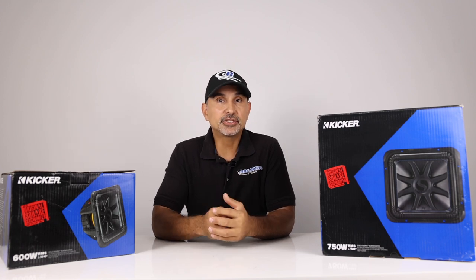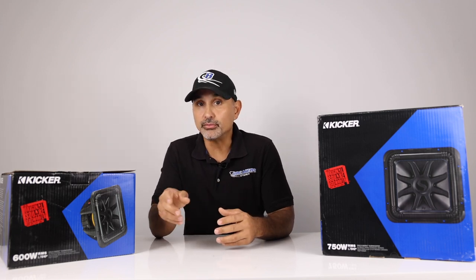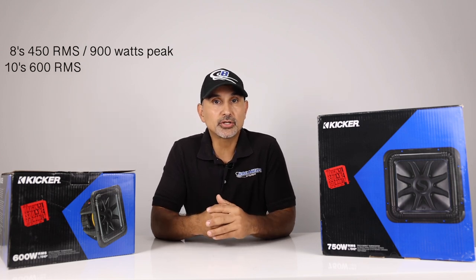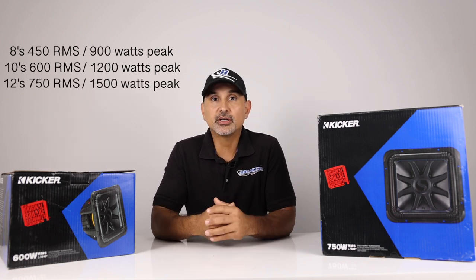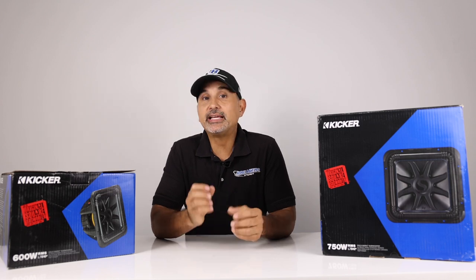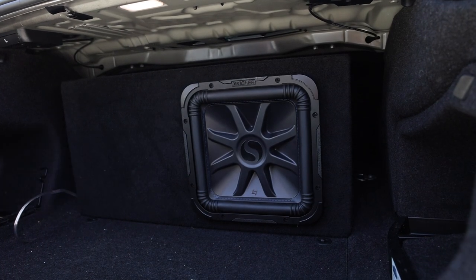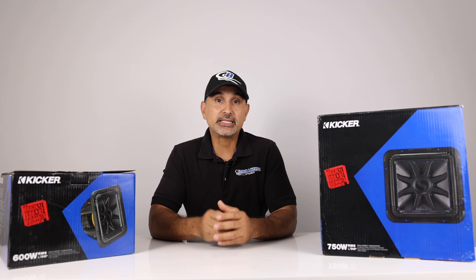These are available in 8-inch, 10-inch, 12-inch, and 15-inch in either dual 2 or dual 4-ohms. The 8s handle 450 watts RMS, 900 watts peak. The 10s are 600 watts RMS, 1200 watts peak. The 12s are 750 RMS, 1500 watts peak. And the 15s are 1000 watts RMS, 2000 watts peak. As for enclosures, you can go sealed or ported. We at Breakers always recommend a ported box for the most output, with increased output and better low-frequency extension.